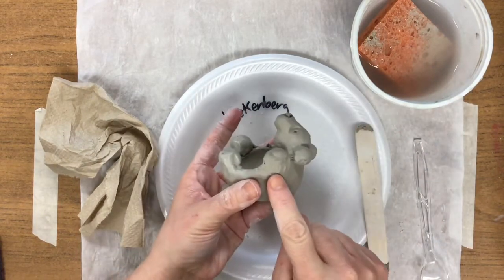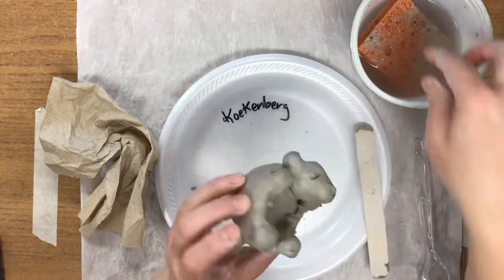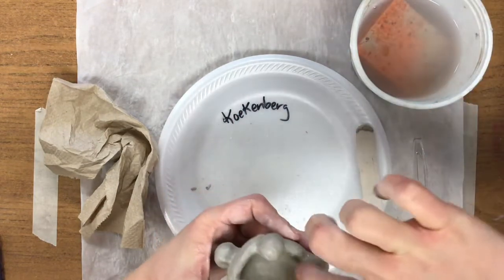So if you look, it looks like there's no crack there — that's what sealing does. A little bit of water, let's smooth it out.